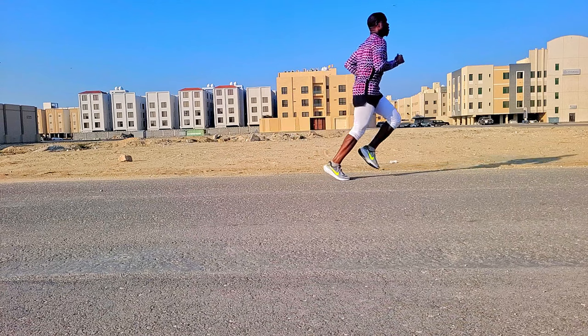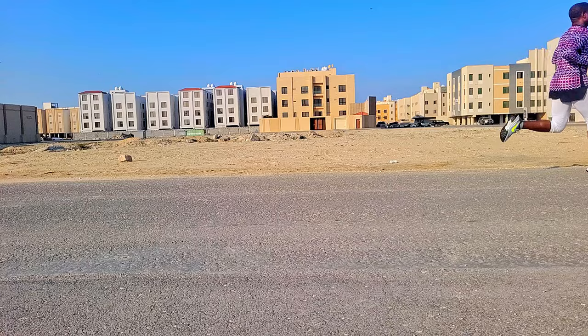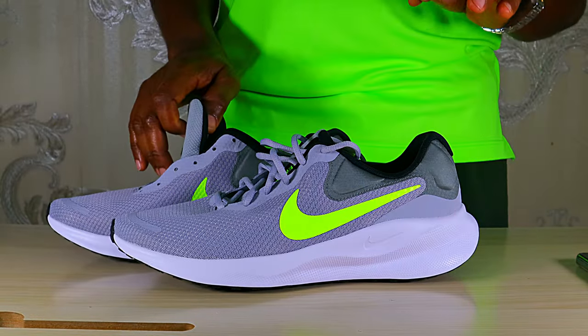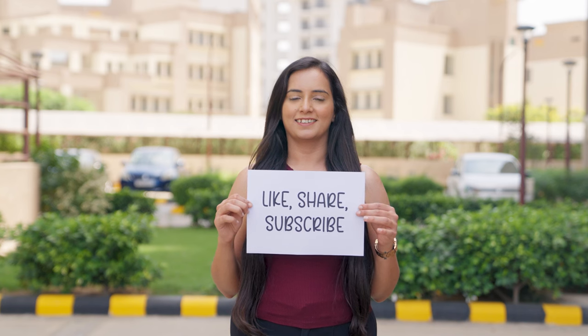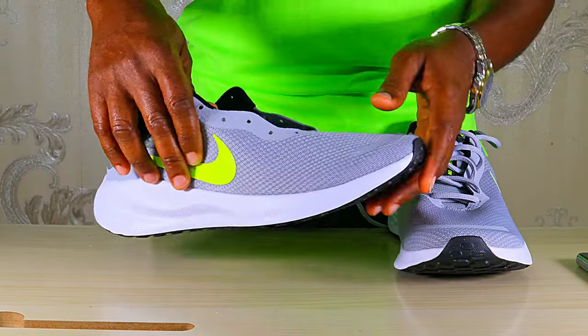That's why these reviews are important — those who have tested these shoes can tell you the details and let you know exactly how they feel. By the end of this video we'll be able to determine whether this is worth buying for serious runners. Hi guys, I'm Dr. Cy, the Running Doc, and once again I thank you for tuning in.